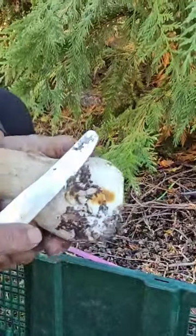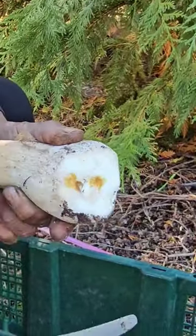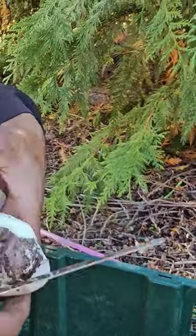They don't look worn at all, actually look pretty good. This is the second crop in the area we already picked before.